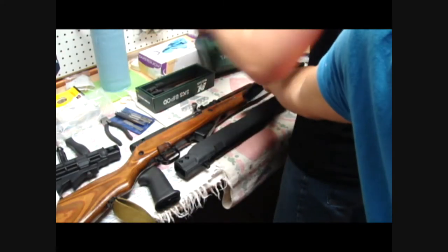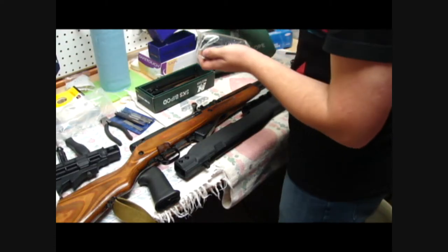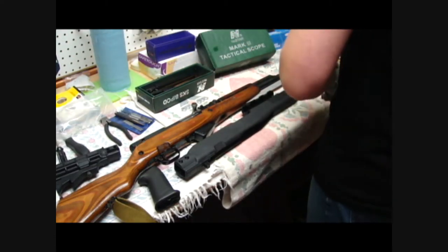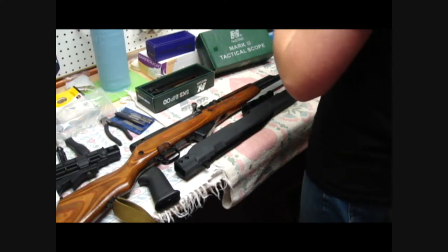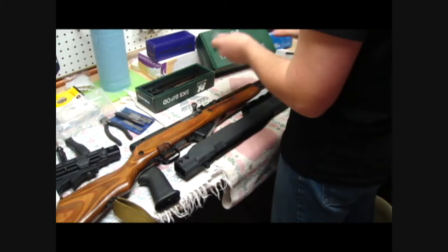Got this tri-rail mount, and then you've got the tri-rail mount to put your optics on. Let's hope it holds zero. We've read that it doesn't really hold zero too well. But you've got a little recoil buffer, so that should help. Screwing it down really tight should also help.